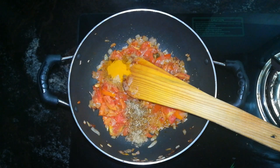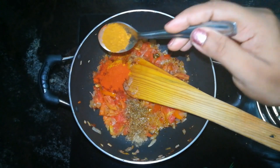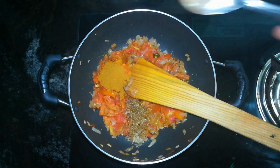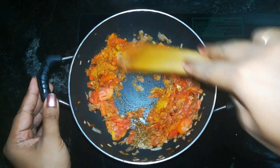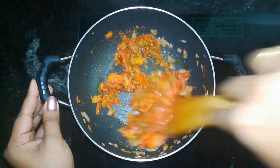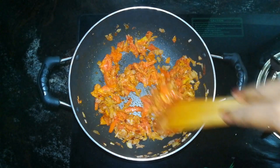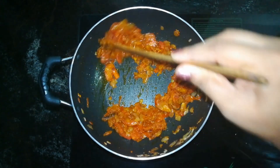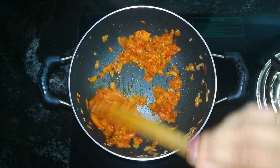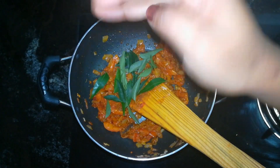Add 1 teaspoon of chicken masala. We will make a quarter break mix in two halves of the root.